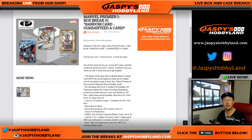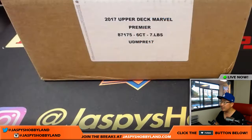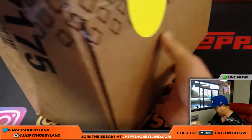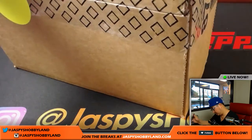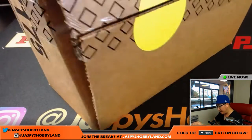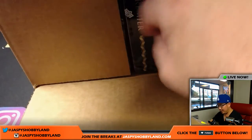I posted another box already, so check it out. Let's first of all open up this case. We'll number the boxes and we'll see which one we're going to do. We'll select the box using random.org and we'll number the boxes, select the box.